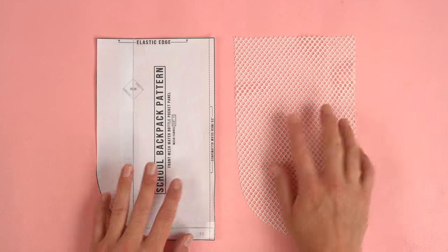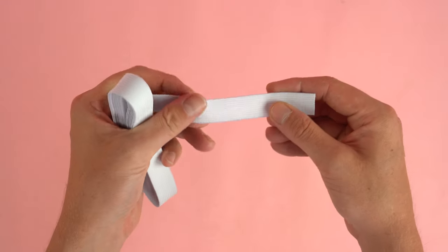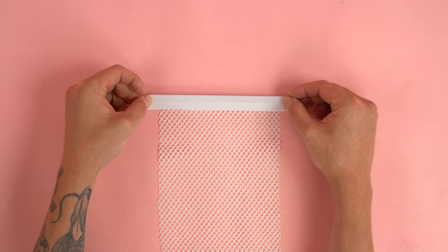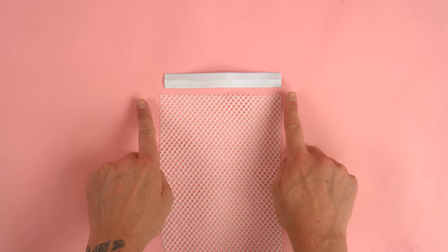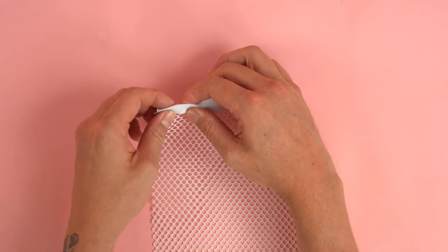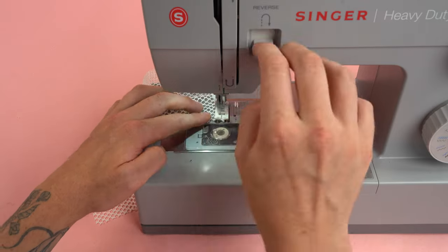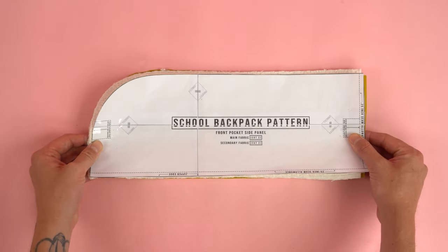Grab your front mesh water bottle pocket panel — this pocket is optional. Find the elastic edge; we're using a one-inch elastic, which gives enough room to fold over that edge. Cut the elastic just a little bit shorter than the width of the panel — one to two inches shorter works well, allowing the pocket to stretch open and secure your water bottle. Fold it in half over the top edge, pull it to the same width as the panel, and pull it as you sew it. After finishing the stitch, give it a few stretches. If it looks good, place it off to the side and grab your front pocket side panels.